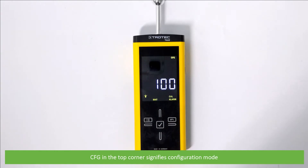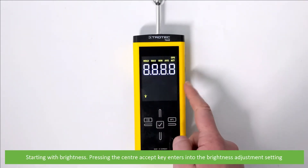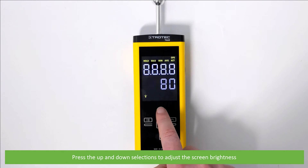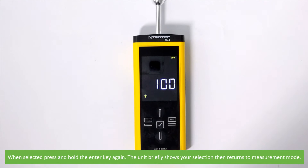CFG in the top corner signifies configuration mode. Starting with brightness, pressing the center accept key enters the brightness adjustment setting. Press the up and down selections to adjust the screen brightness. Once selected, press and hold the enter key again — the unit briefly shows your selection then returns to measurement mode.